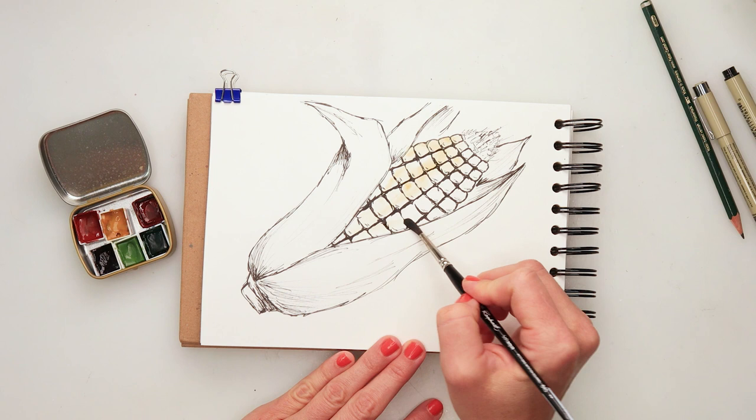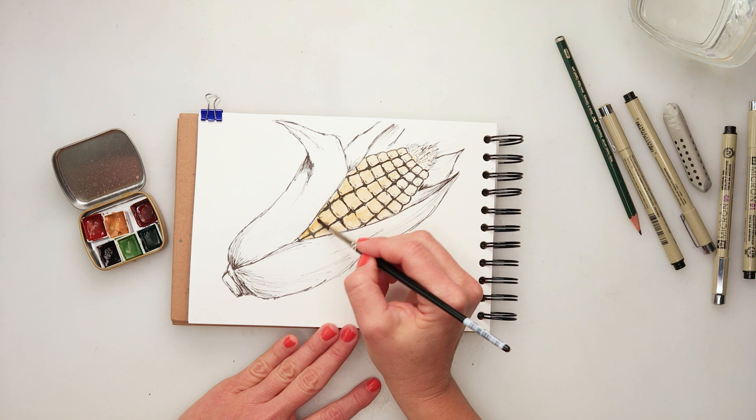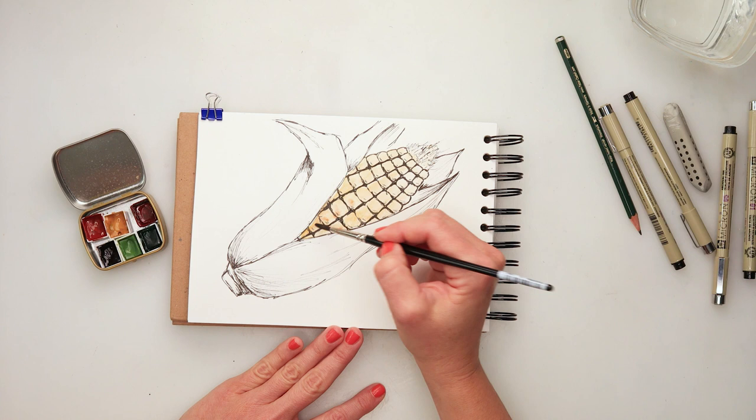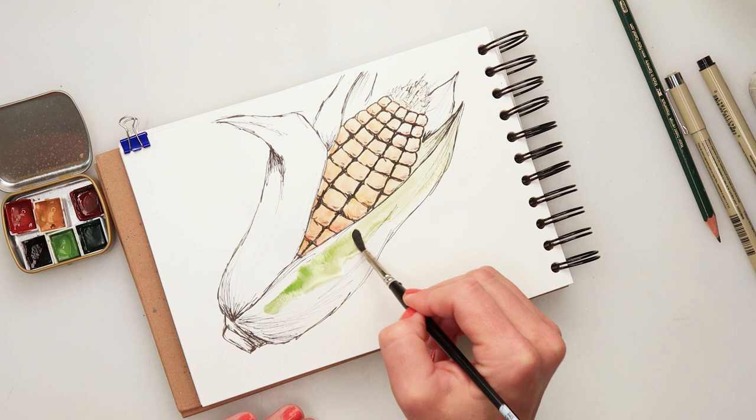I picked up some sweet yellow to paint in the seeds and then some leaf orange just to add some darker parts to the seeds. It's not one completely even color — it has also a little bit of shading and texture, so I'm adding it with this leaf orange. For the husk, first I used some green.